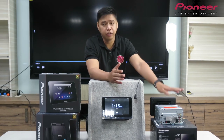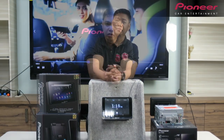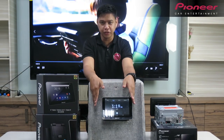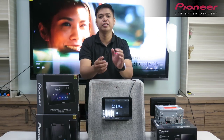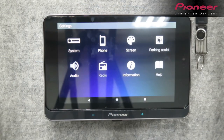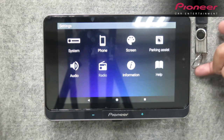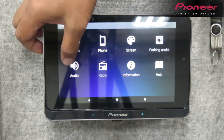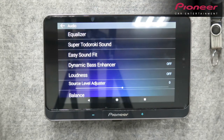Papakita namin sa inyo ngayon kung ano yung pinaka-main features ng tablet na ito. For audio icon, para lumabas siya, kailangan mo munang mag-play ng music or ng videos — whether Bluetooth or USB. Once na nakapag-play ka na ng music or ng videos, pwede mong pindutin yung audio icon. Lalabas dyan yung equalizer settings.